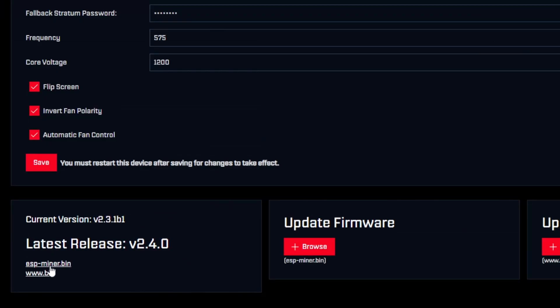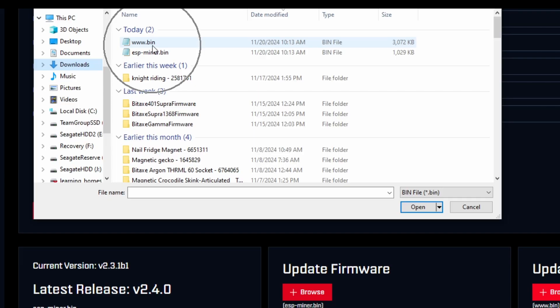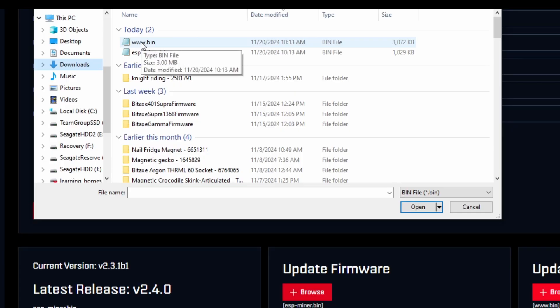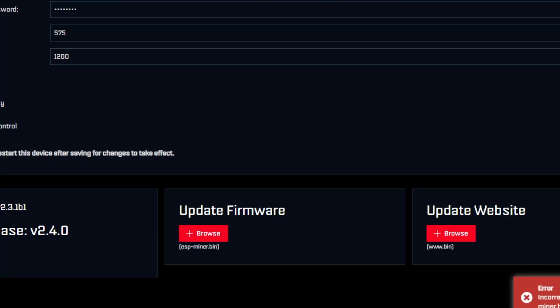Then do the same for the www.bin — download the latest. Again, it says insecure download; keep it. Now both files are in your downloads folder. Next, go to Update Firmware, hit Browse, and go get the esp-miner.bin. Here's a key note: if you try to grab the wrong file — for example, putting the website file into the firmware slot — it won't let you. You'll get an error at the bottom saying 'incorrect file, looking for esp-miner.bin.' If that happens the page may get stuck, so switch tabs, go back to your dashboard, then back to Settings, and browse again to select the correct esp-miner.bin.